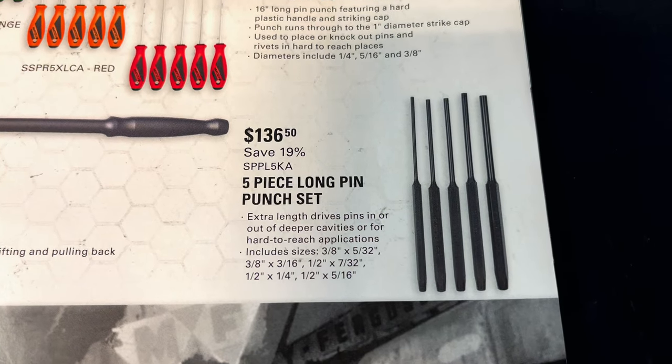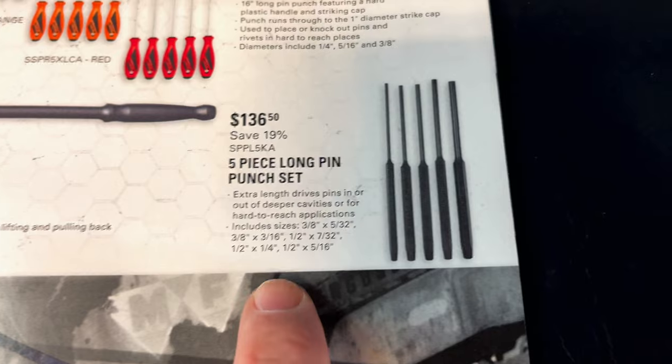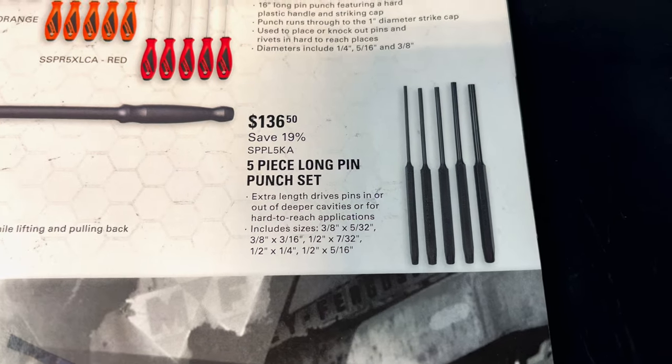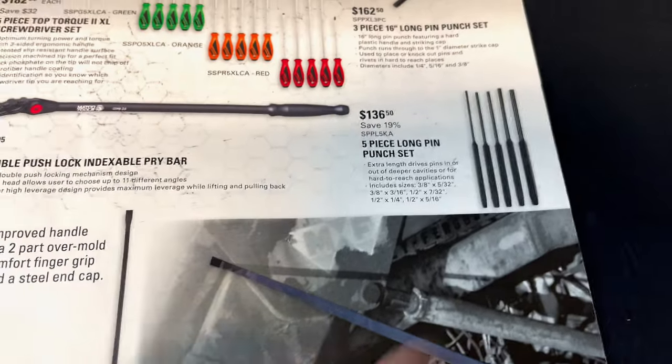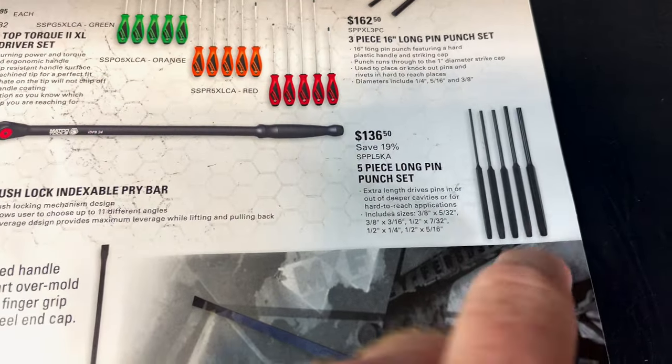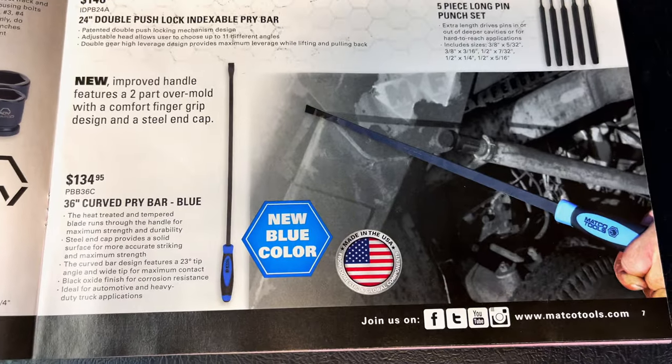Five-piece long pin punch sets are $136.50. Sizes go from about 5/16 inch to 3/8. Those are great to have. The Matco set comes in a red cloth case, which is pretty nice.